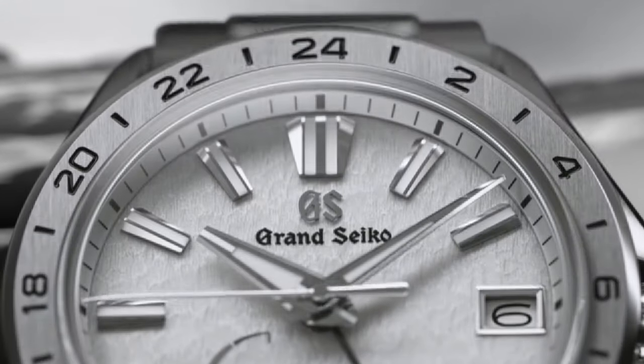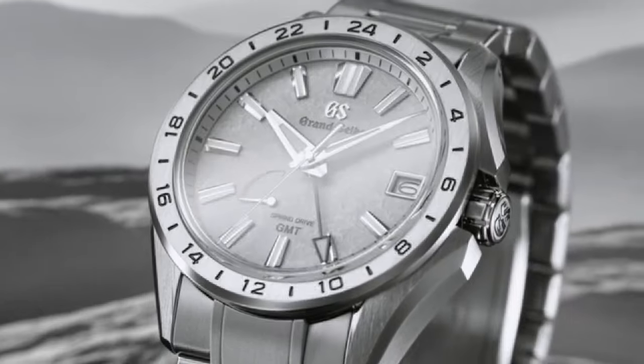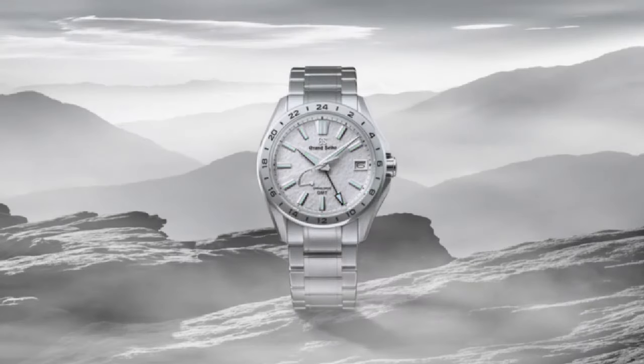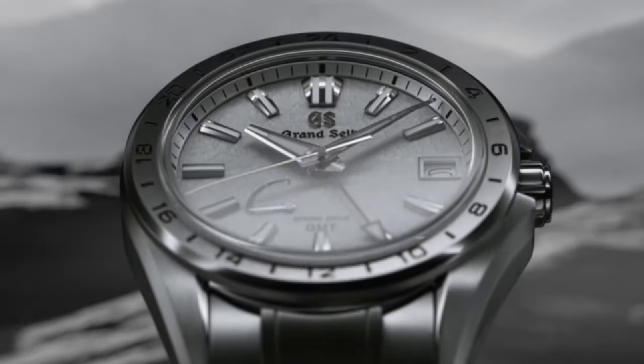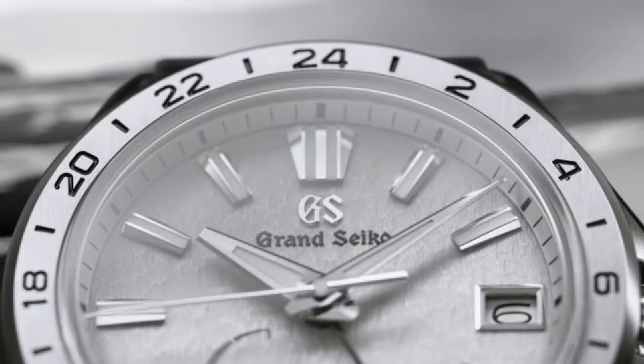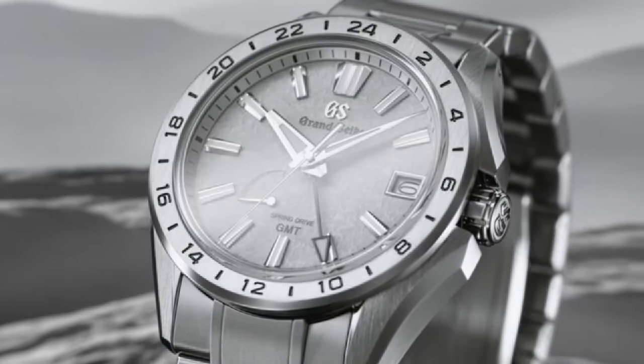Water resistance is 10 bar or 100 meters. Magnetic resistance is 4,800 A/m. Product weight is 122 grams. Features include a screw-down crown, allergy-safe metal, 30 jewels, 12 and 24-hour hand, dual time display function, power reserve indicator, and calendar link time difference adjustment function.